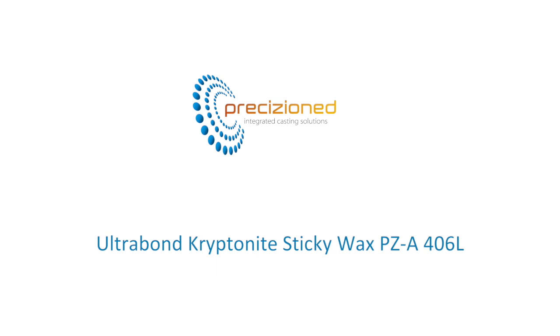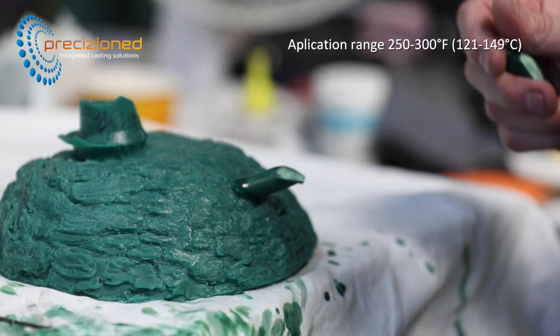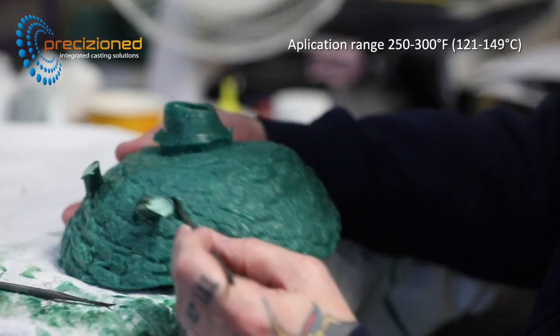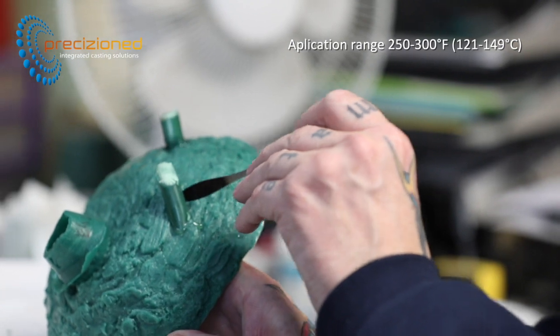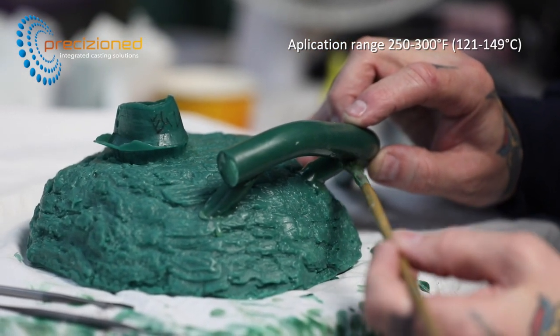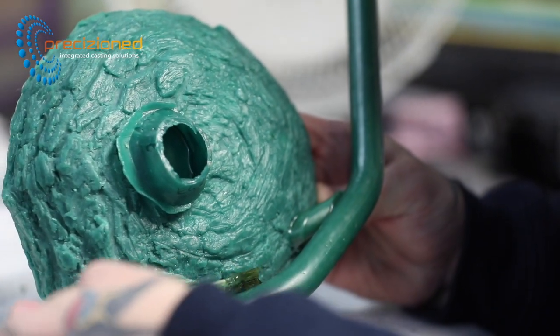Precision Ultrabond Kryptonite is a high-grade wax-based adhesive used to create a fast and rigid bond when joining similar or dissimilar wax assemblies. Once the required temperature range of 250 to 300 Fahrenheit or 121 to 149 Celsius is reached, the wax can be applied like a glue before bringing both surfaces together. This wax offers enhanced bonding with excellent hot tack properties, ideal for attaching runner systems. The resulting overall bond strength is typically higher than that of the adjoined waxes.